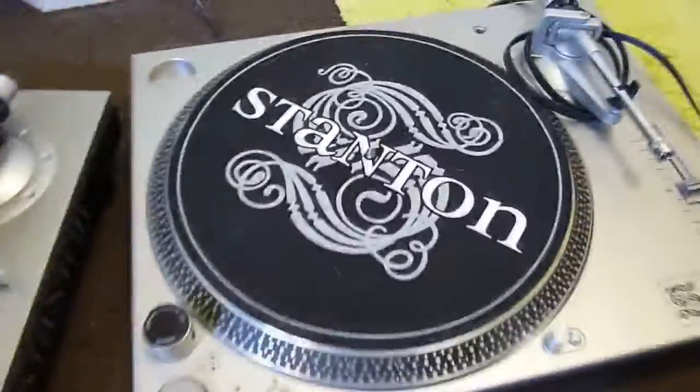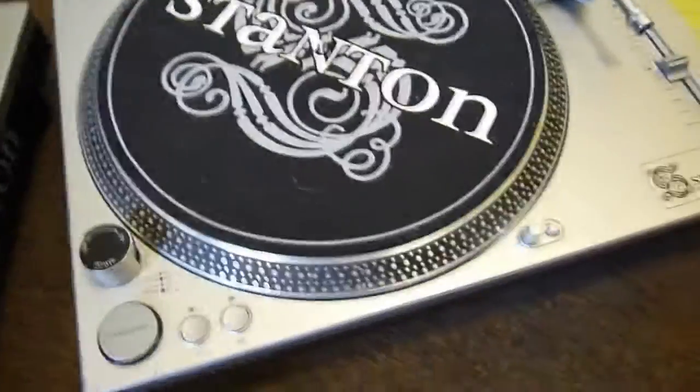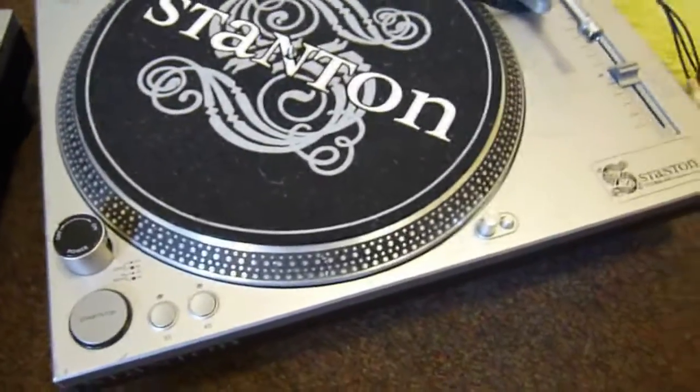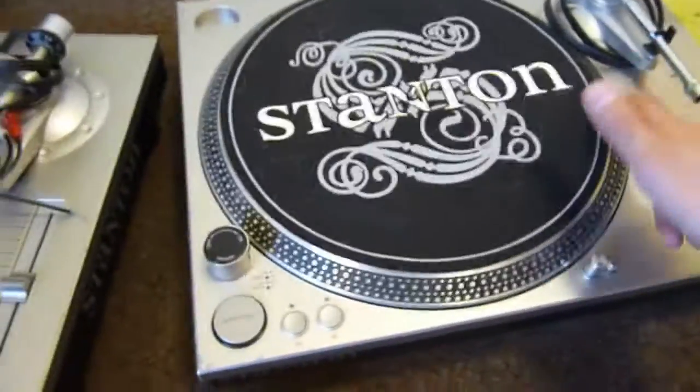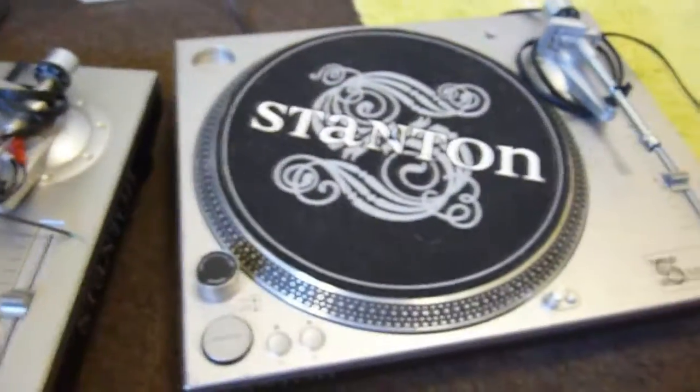So these are two Stanton STR860 professional turntable decks — whether they're actually professional equipment I do not know. The audio market is not my speciality; the computing one is, along with a little bit of electronics.